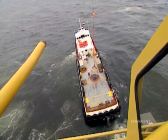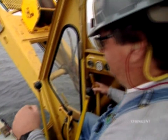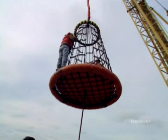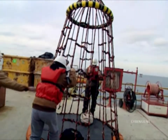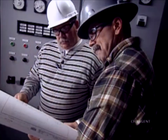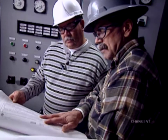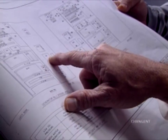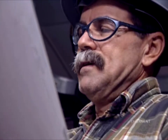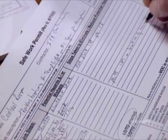All affected employees, especially equipment operators, must be notified of the work activity before power is turned off. A sudden loss of power could cause injury, process upset, or equipment damage. Do an initial evaluation of the work activity with the equipment operators and the personnel performing the work. The evaluation should identify potentially hazardous energy sources for lockout and procedures for obtaining work clearances. Those clearances must be obtained before work begins.